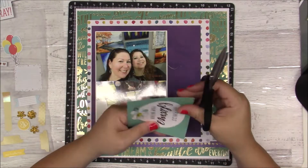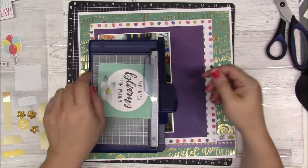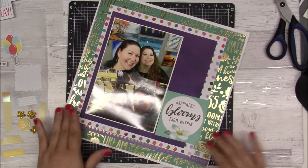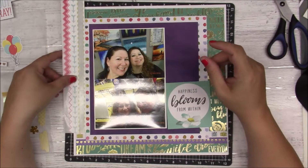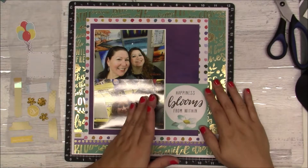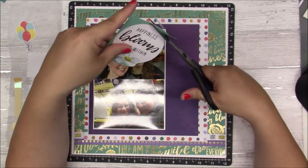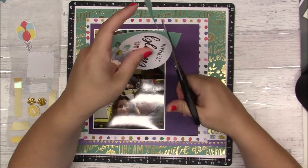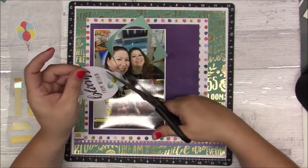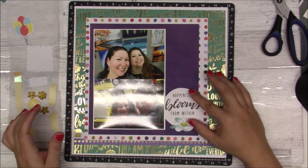I am going to use a few of the die cuts that I punched out for this layout. I'm not going to use that green one — instead I'm going to use the other birthday-themed ones, so that one will go back in my stash. I like it, I really want to use it, but it just doesn't go with all the sprinkles and polka dots. Surprisingly, I do like the gold foil in the back even though it seems a little fancy.